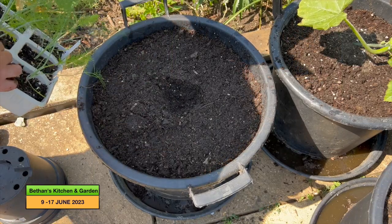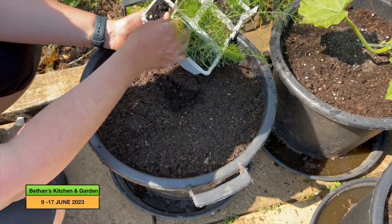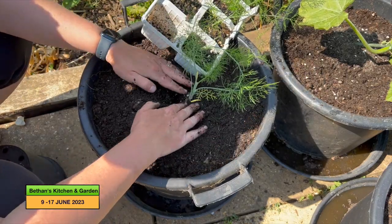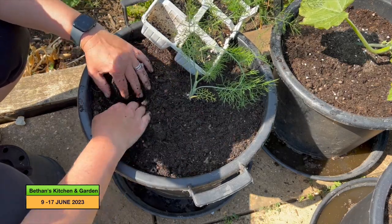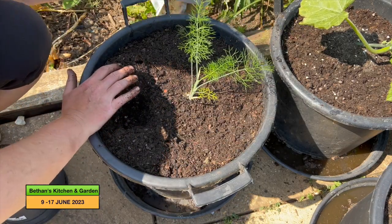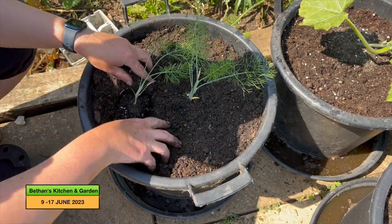I'm going to plant these fennel, but just be told I'm not entirely sure — they may have bolted. It probably will be bolted now.